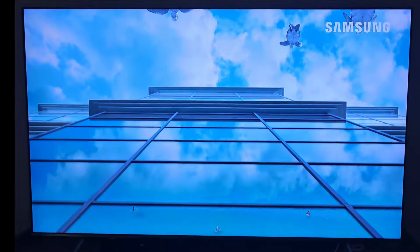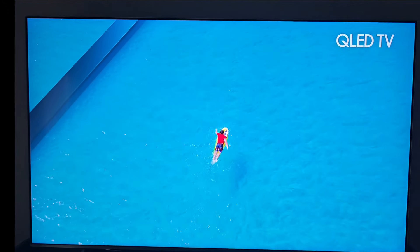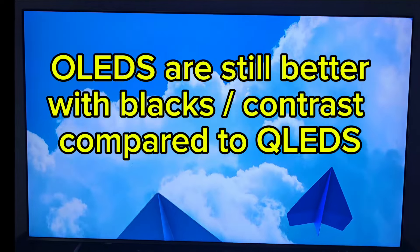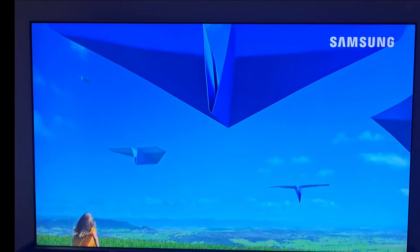You can go in and set the picture the way you want it, but I am super impressed. Blacks are pretty good. The QLEDs have gotten better than the OLEDs, so these still hold up really well.